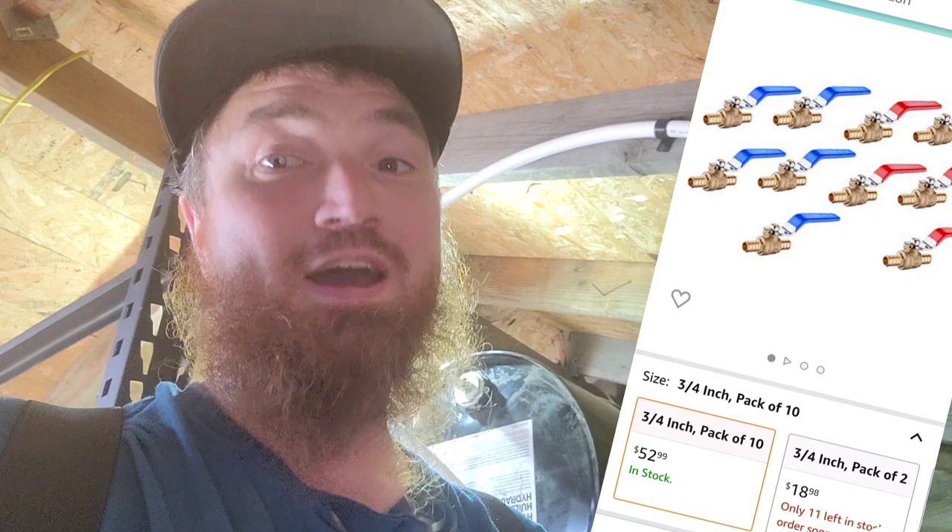I've got another tip with valves as well. The smaller the valve you buy, the cheaper it's gonna be. So instead of getting one inch, maybe drop down to three-quarter inch if you're not real worried about a high flow rate. You might lose a little bit of flow but you save yourself some money and it's not gonna affect things all that much. I'm not saying drop from one inch down to a quarter inch, but going from one inch to three-quarter, or three-quarter down to half, is not that big of a deal.